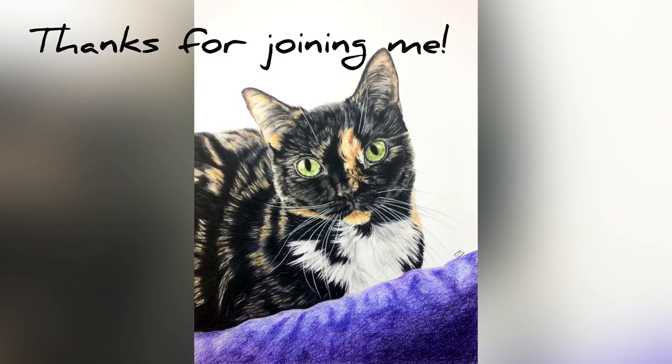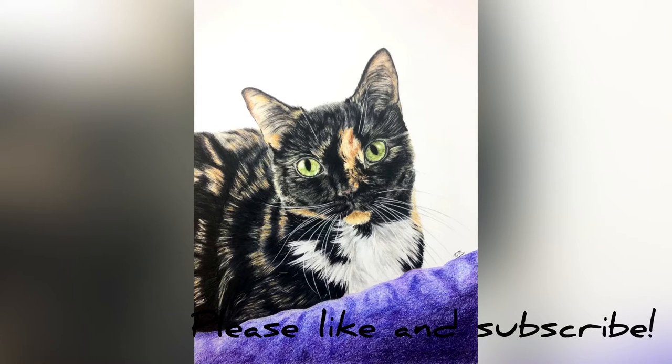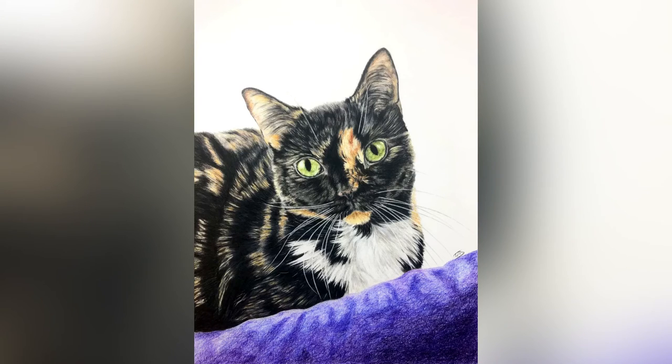Alright guys, thanks so much for joining me. Here is the finished Kit Kat. I hope you've enjoyed — subscribe and like, and I'll see you next time!